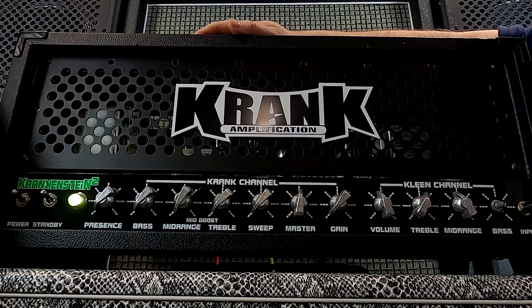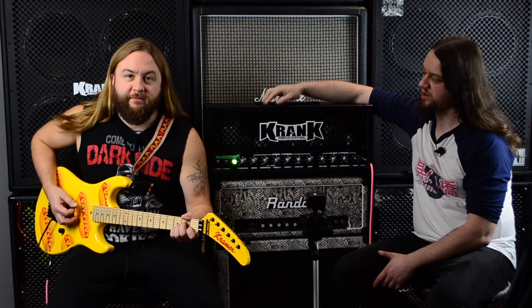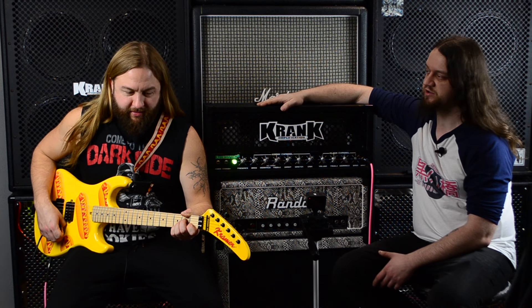Jay Rock, why don't you tell us about this bad boy? Yeah, this thing is from around 2015 or so, which is after Crank went out of business. They cranked themselves out of business, then cranked themselves back into business, and then made these for a couple of years. They made a couple other things as well, and then cranked themselves out of business again.